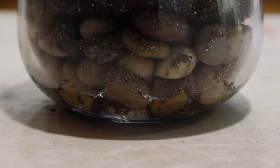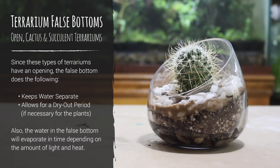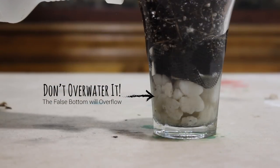Thanks to our false bottom, the plants can have the necessary dryout period and we can grow the plants a little unconventionally. Also, since the terrariums are open, the water in the false bottom will eventually evaporate and exit the container completely. The amount of light and temperature will dictate how quickly this occurs. Regardless, it's important to allow enough time in between watering so that the false bottom doesn't completely fill up with water, otherwise there is no point to have one in the first place.